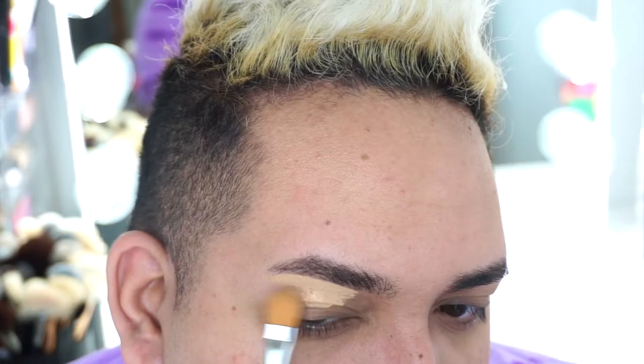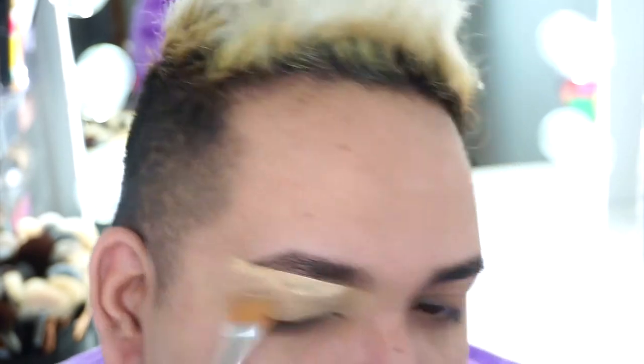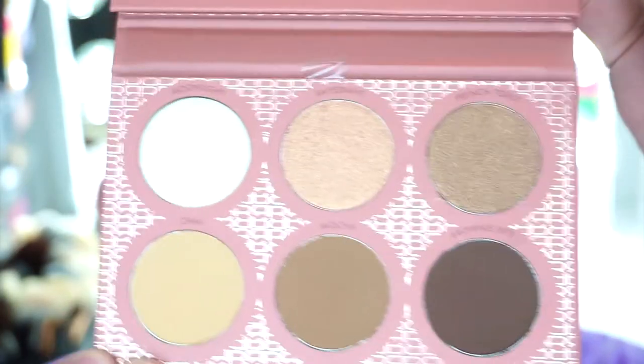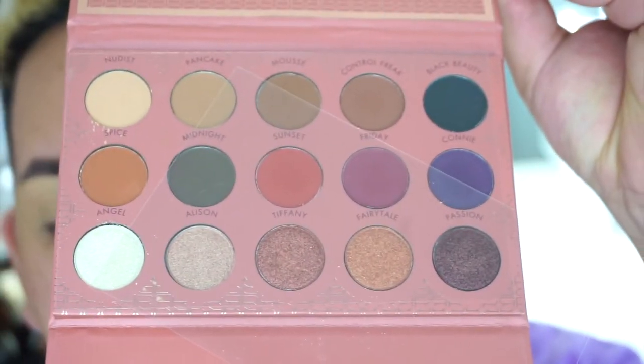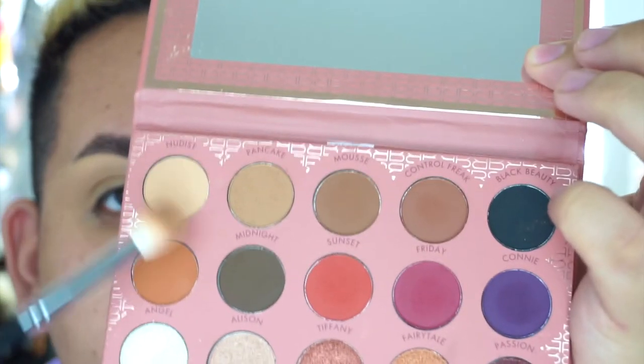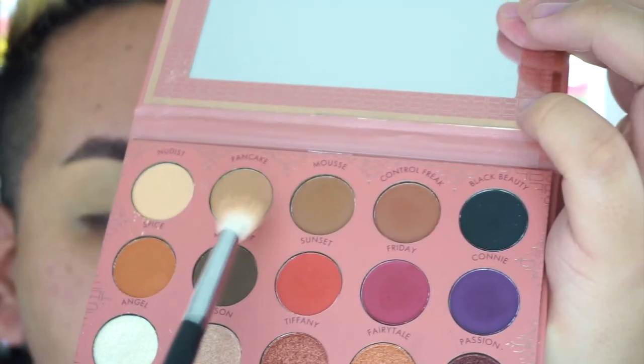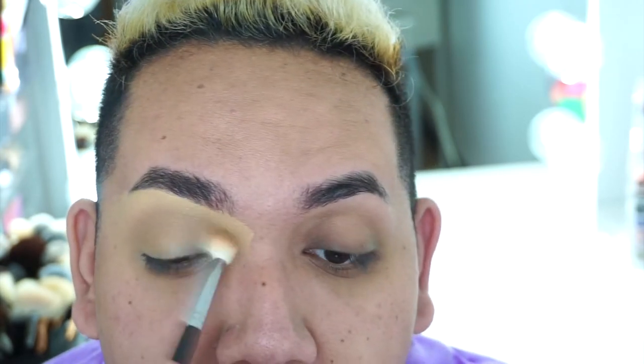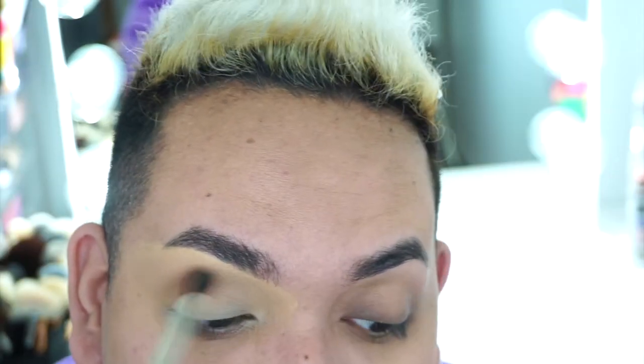Let's get into it! We're going to start off by carving out the eyelid and priming the eye with concealer and foundation. I'm going to take the It's My Ray Ray palette — this is the contour side, and here is the eyeshadow palette. They're gorgeous. I'll take the color Nudist first and set it all over the brow bone area as a base, then take Pancake as the transition shade and blend it out with my Morphe brush for a nice gradual look.